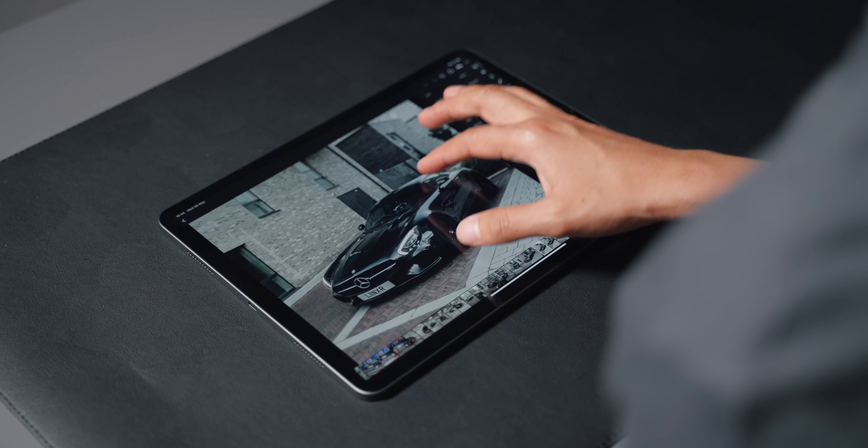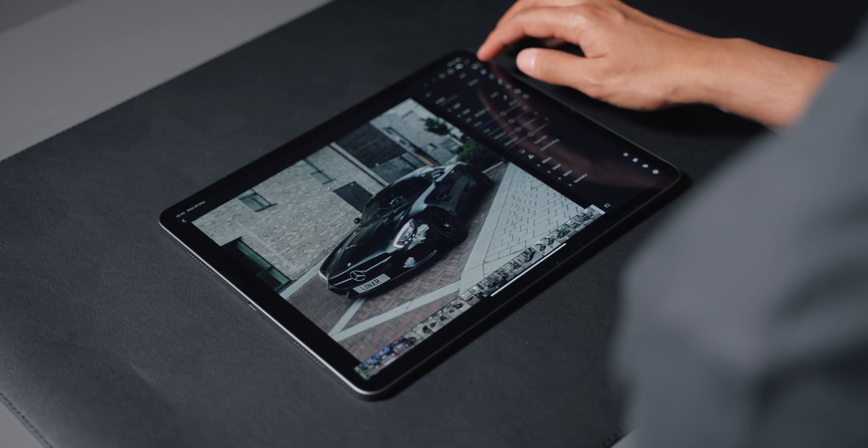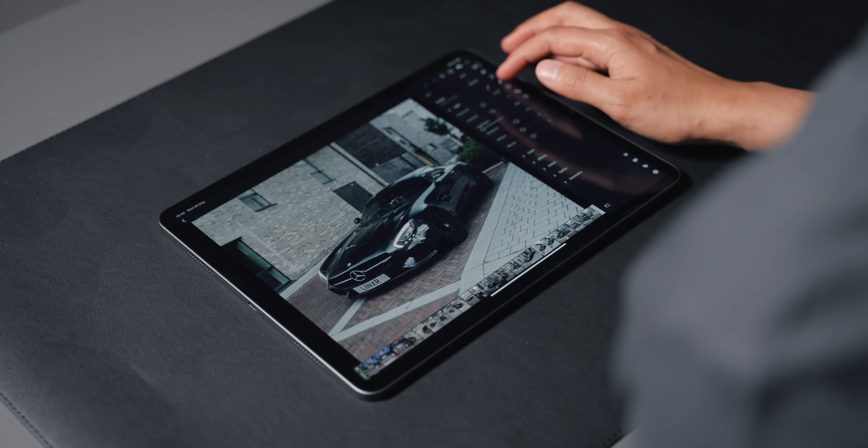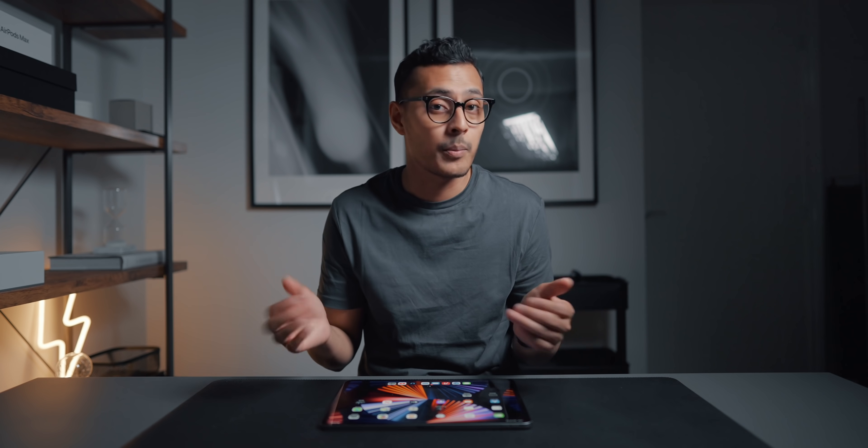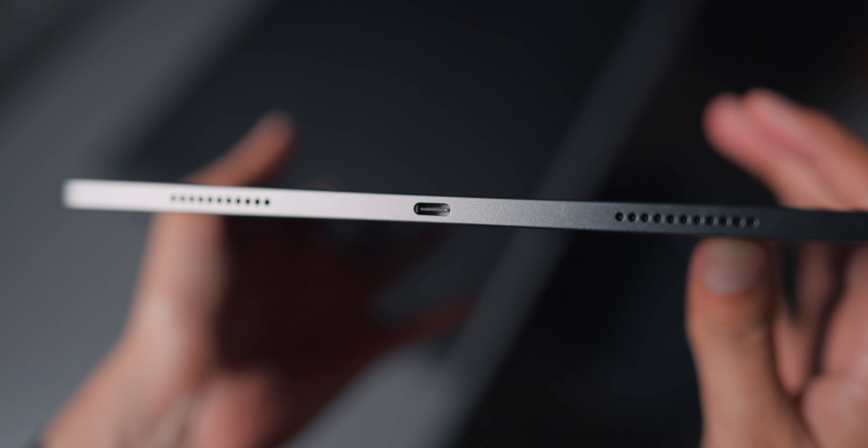The only place I could see the M1 chip really coming into its own is when doing full-on video editing or audio editing. For my main use — editing photos in Lightroom and browsing the web — the performance feels exactly the same. I haven't noticed anything too different between this and my older 2018 11-inch iPad Pro.